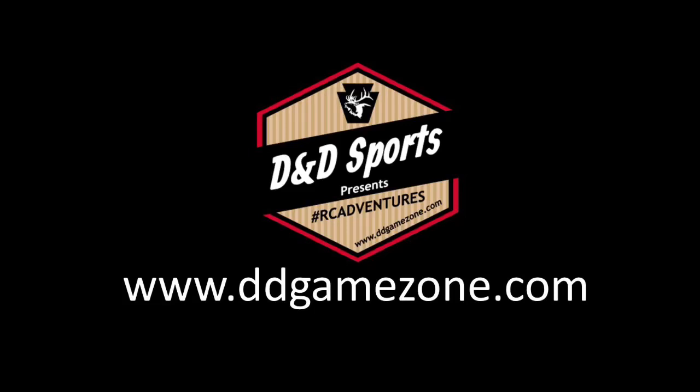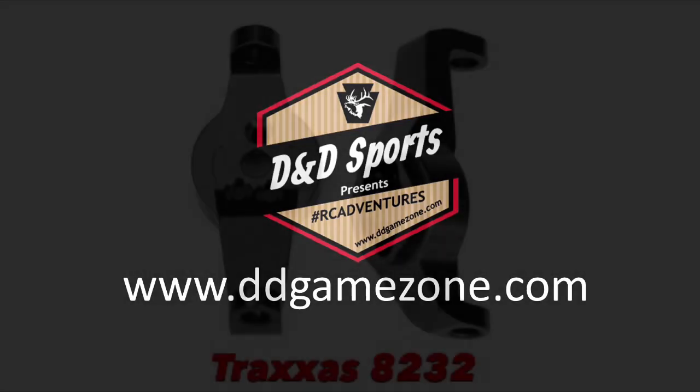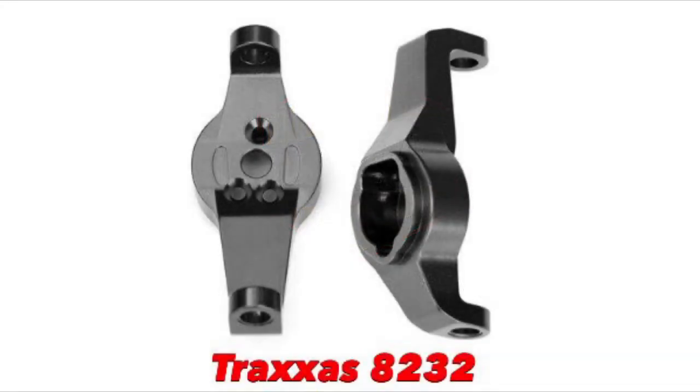In this video we're going to look at the latest aluminum upgrades from Traxxas for your TRX4. The first part we're going to look at is the aluminum caster blocks, which is part number 8232.